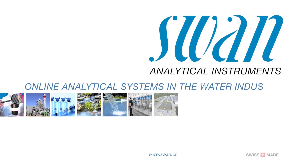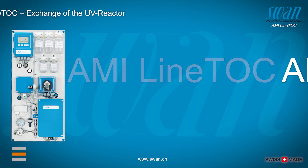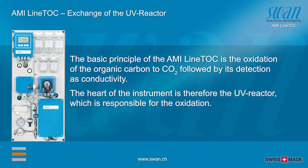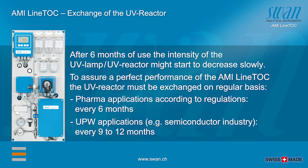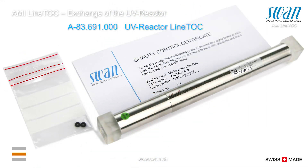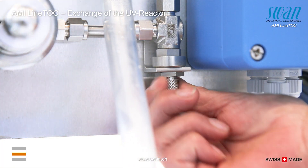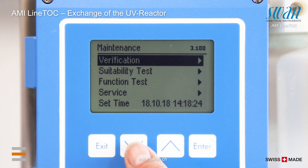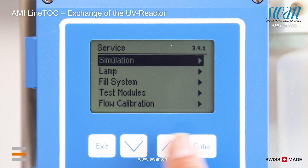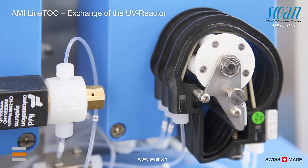The following spare part is available to exchange: UV reactor. Stop sample flow. The exchange procedure of the UV reactor is menu guided. The peristaltic pump runs counterclockwise.